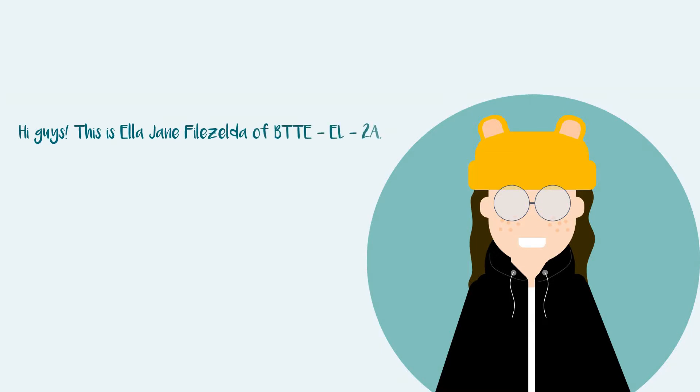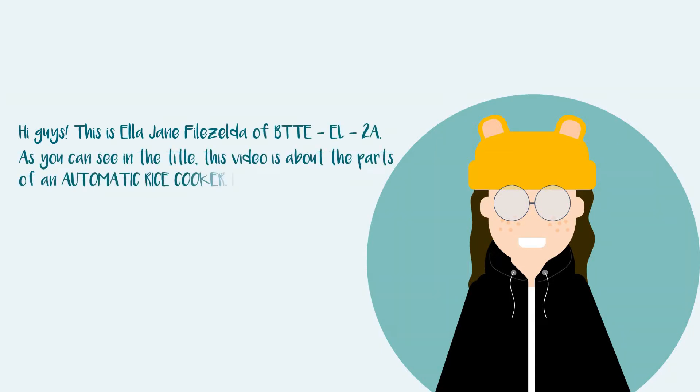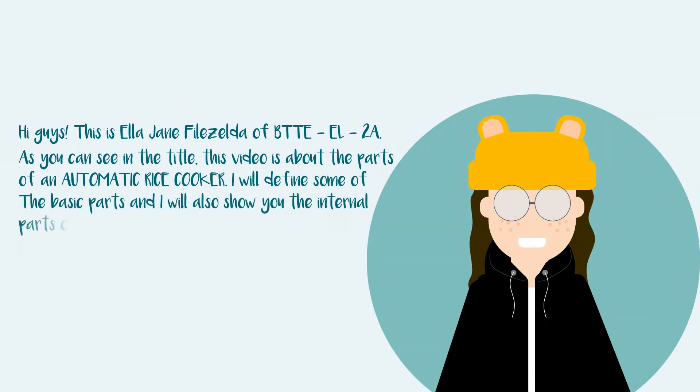Hi guys, this is Ella Jane Filizelda of BDTE EL2A. As you can see in the title, this video is about the parts of an automatic rice cooker. I will define some of the basic parts and I will show you the internal parts of it. So enjoy!